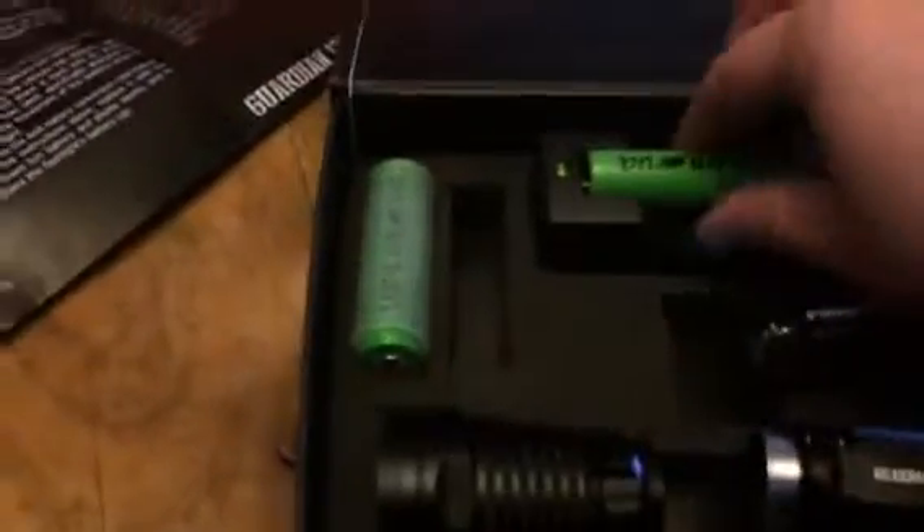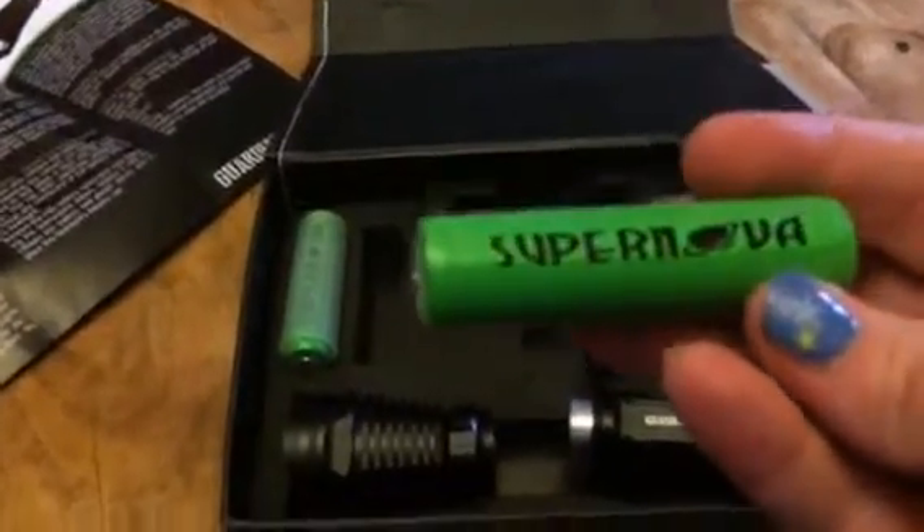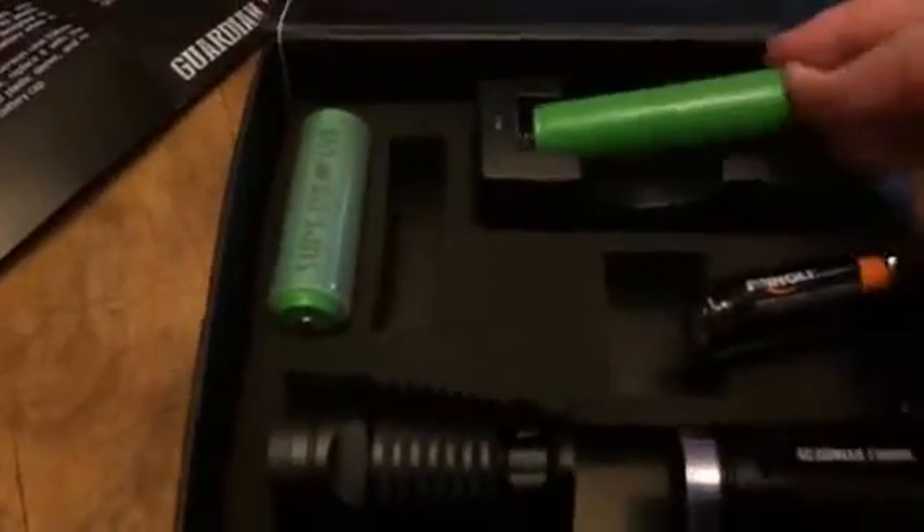It has two options. You can use the rechargeable batteries that it comes with. These are the lithium-ion batteries from Supernova. It comes with a charger base that you just plug into the wall, and it comes with two different batteries. So you can be charging one and using the other. You just plug it in and it will start charging. You can see the little green light comes on when you have it plugged in.